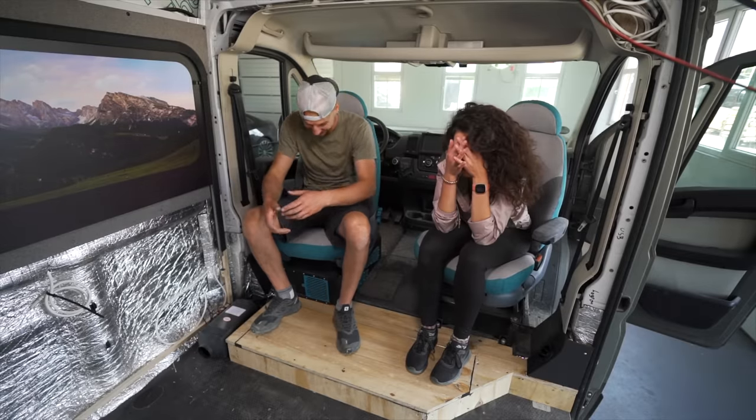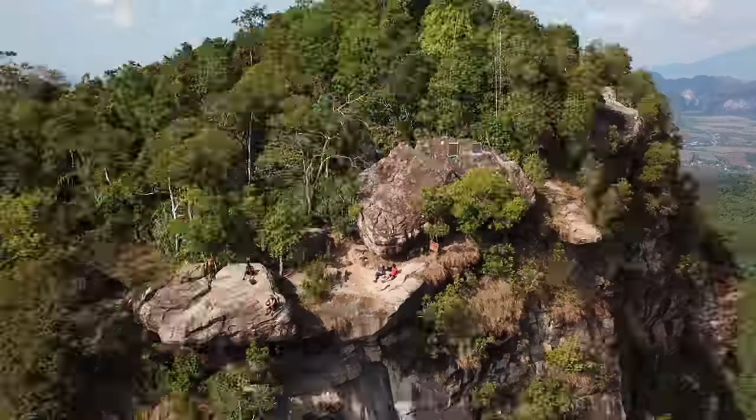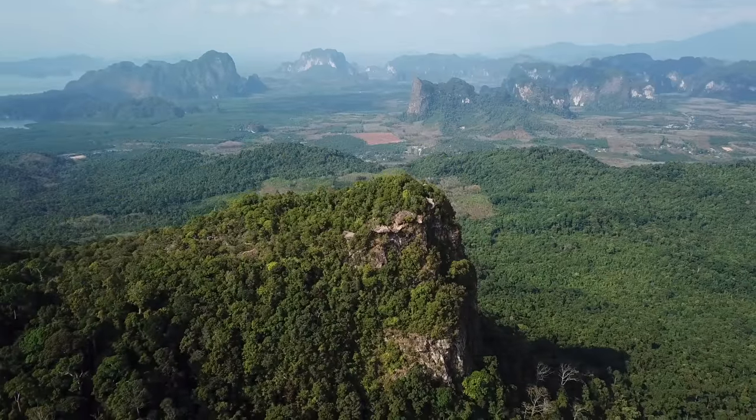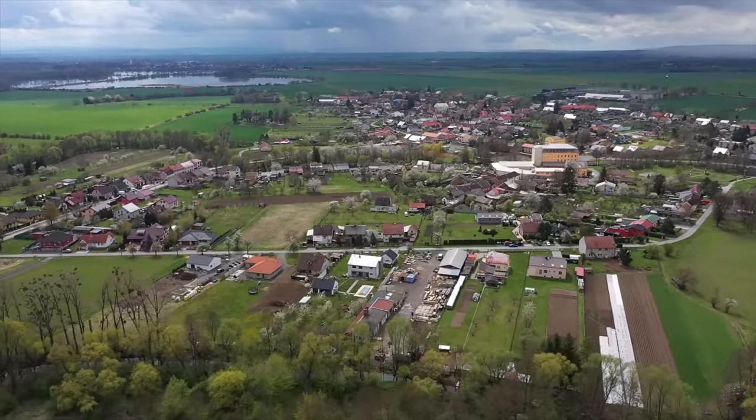We're Lottie and Margaret, and we've been living in vehicles all over the world since 2016. But in 2020, the pandemic halted our nomadic travels and locked us down here in a small village of Czech Republic.